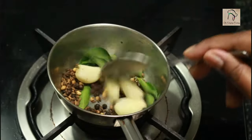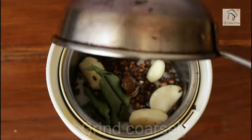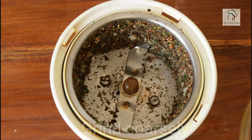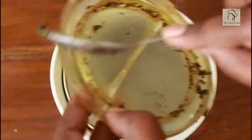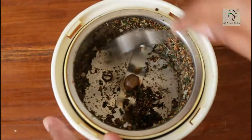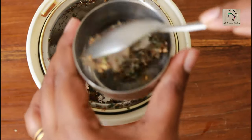You will get a nice aroma, and at that point you can switch off the flame. Everything is roasted well. Once it cools down, transfer it into a mixer jar and grind it coarsely. Our rasam masala is done — set it aside.